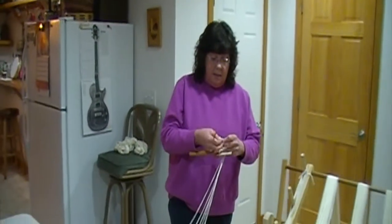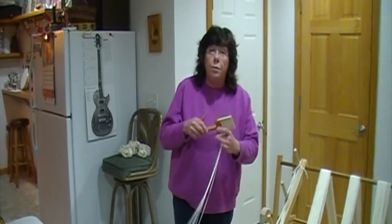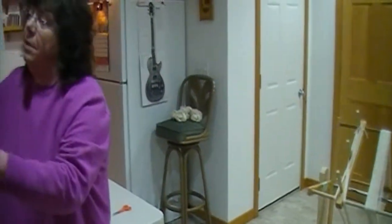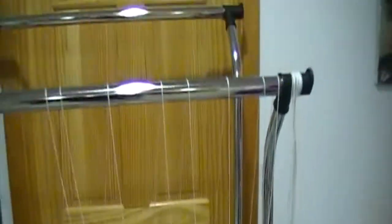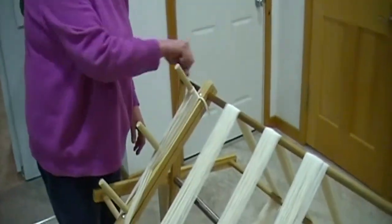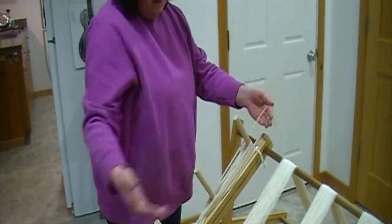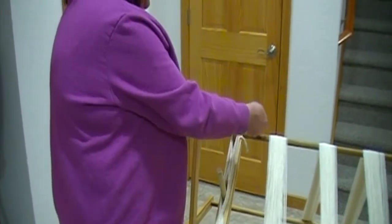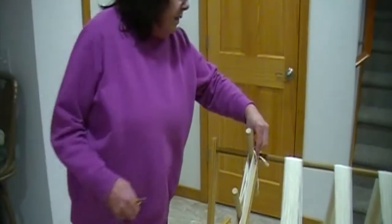I wind around clockwise and do it twice, then I cut my threads — that will hold them. The next very important thing: from your paddle, because we don't want to unthread the paddle if you're wanting multiple warps, I take my thread, loop it around my little thing here a couple of times, and just stick it in the top of that comb. The paddle stays right there, set up and ready to go for the next warp. Then I come back to the mill and undo that little twist I did, and open up that section.